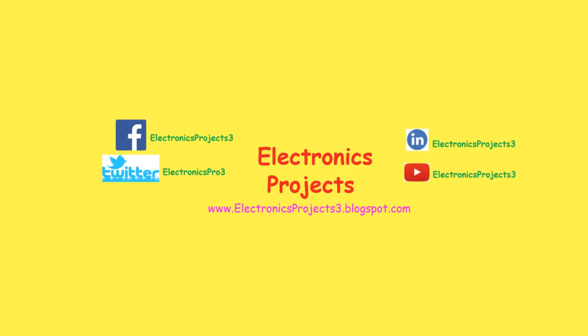Hello friends, how are you today? I'm going to show you how to make a home automation system for your home. After a long time I am going to make a video on home automation system because I was busy in some other activities.